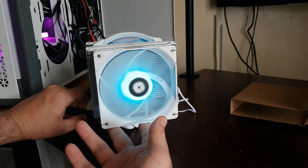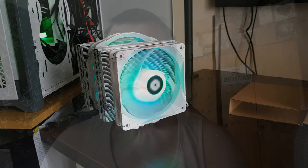So yeah, that's the Frost Spirit 140 ARGB air cooler from Thermal Right — that's the unboxing. I will be doing the full review. I've got the AIO from Thermal Right; that's going to be my first review because it's the first AIO I've had, so I'm going to test that first.